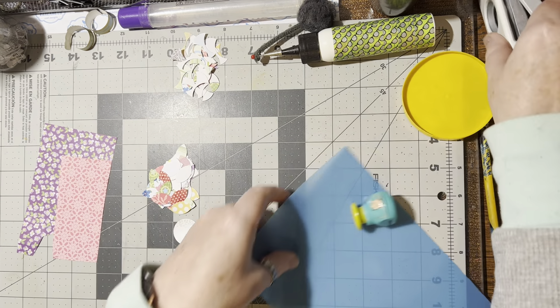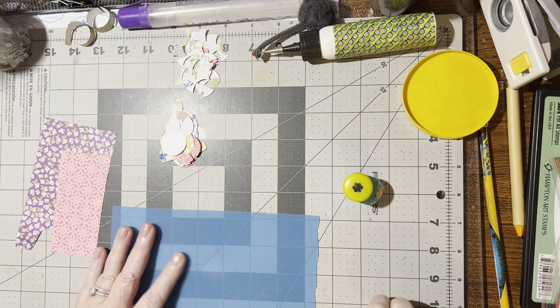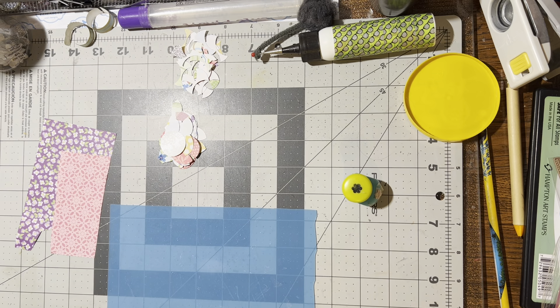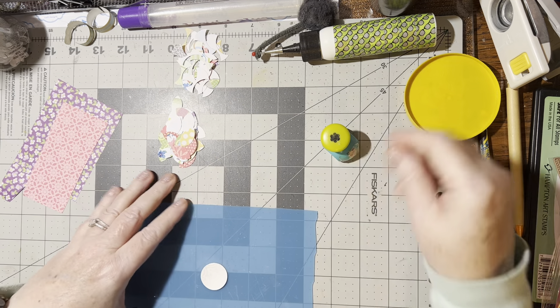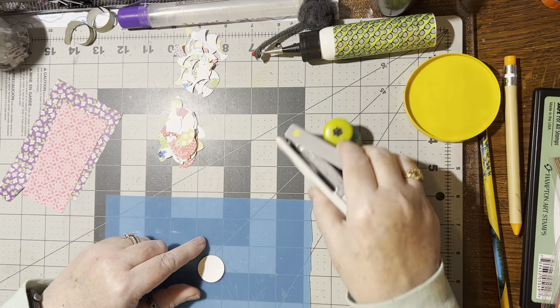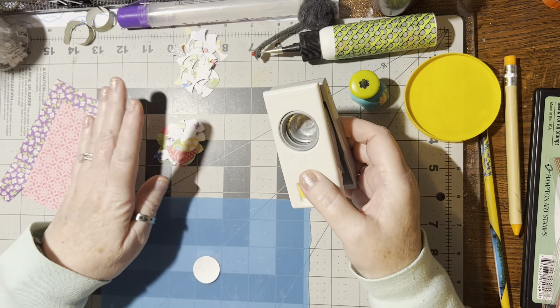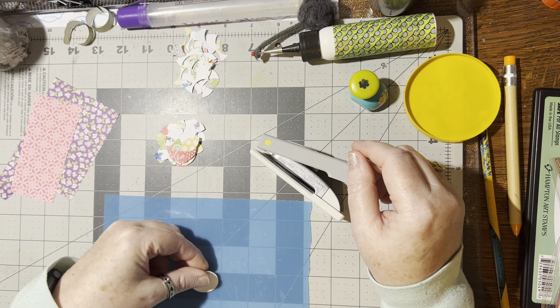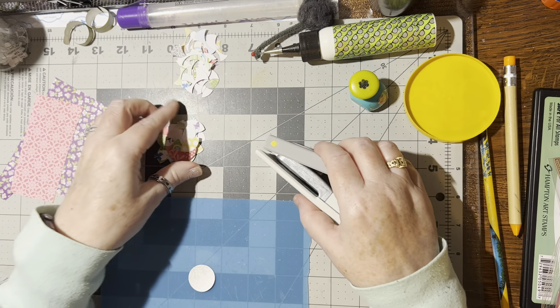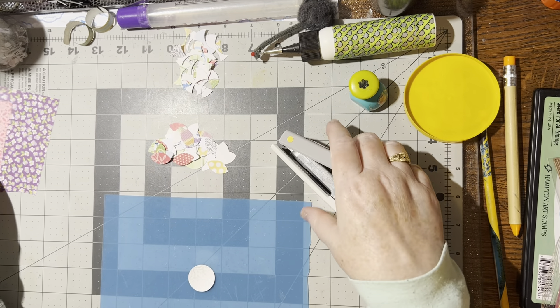Hello! For this video I'm going to show you how to make a scrap petal flower. What you're going to need is a one inch circle — you can use whatever size circle you have. I'm using a one inch circle for my center, and then for all the petals I'm cutting out all different pieces of scraps that I have.